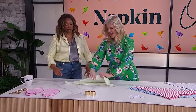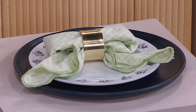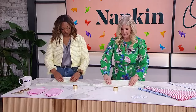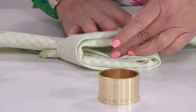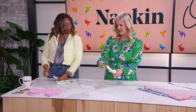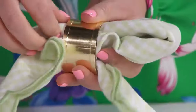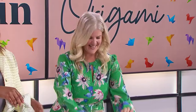Bows are having a moment right now, so we're going to create a little bow fold — it's called the 'Boatiful.' Fold your napkin in a triangle with the opening facing you, then fold it up smoothly. Diagonally fold one side over, then do the same on the other side, keeping it even. Feed both the napkin and center part through a napkin ring with a little squish, and when you turn it over, you've got a sweet little bow!